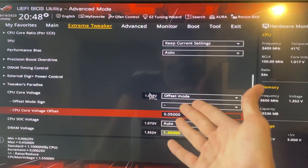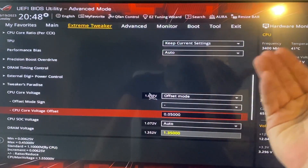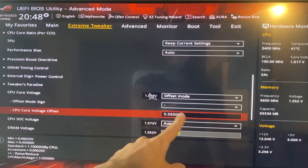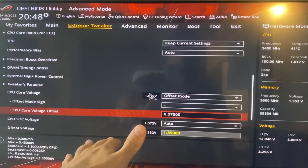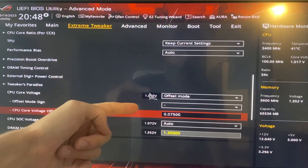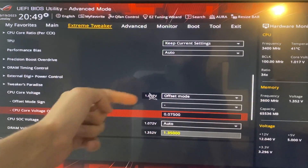This is much easier. If you have time and you're willing to test the PC out for a while, the higher this number the better — for example, if you manage to put 0.075 it would be even better, but most CPUs will not be able to run that.